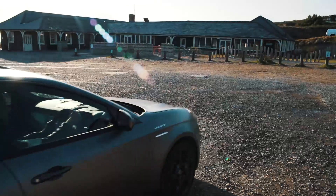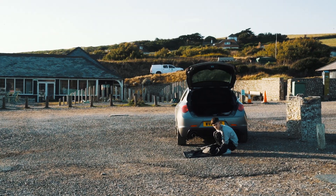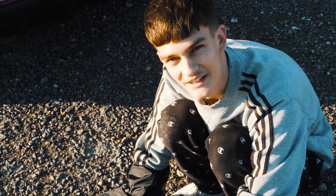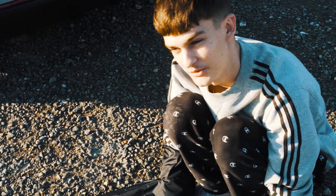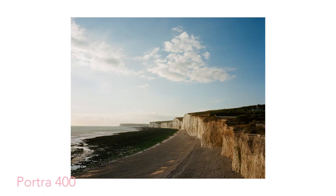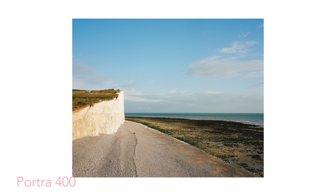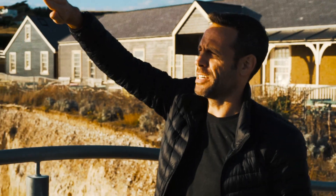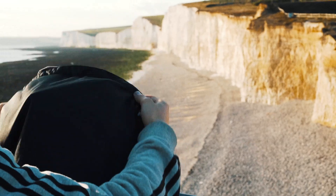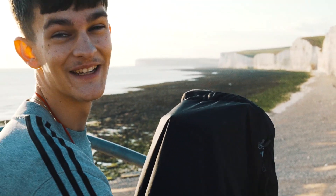Hey there — you just find me casually loading my film because we forgot to do it last night or this morning. We thought it'd be a good idea to leave it until now. This light is going to be exactly the same as this for at least the next 10 to 15 minutes. I actually know what I'm somewhat doing now.